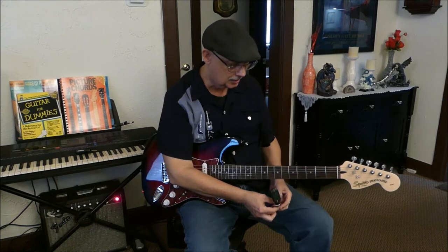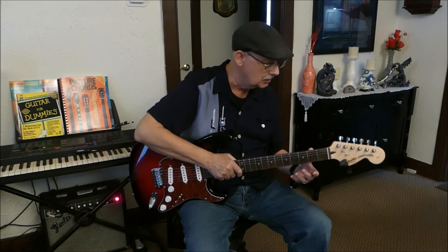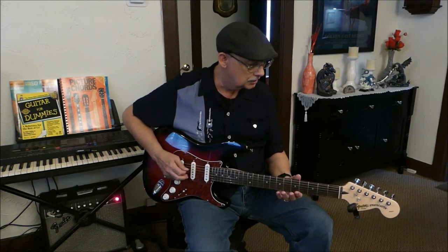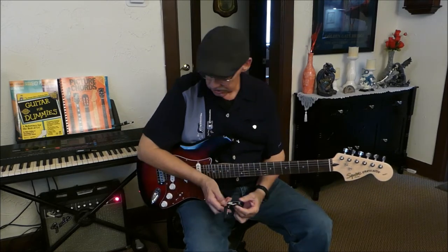I'm going to test out the tuning first — make sure she's still in tune. After all, she did get shipped. She could have been bounced around a little bit in the box. So let's see what we've got here using my electronic tuner. Perfect. She's in tune.